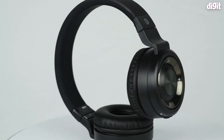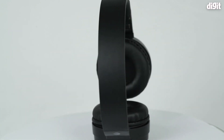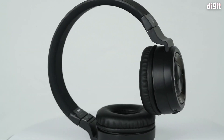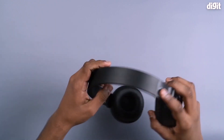This headphone has a sleek look. When it is folded, it is easy to carry. And when it is open, it is comfortable. If you look at it, it is flexible. You can use a steel material.